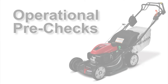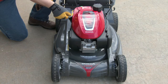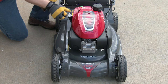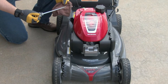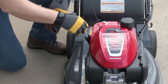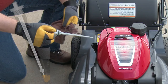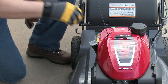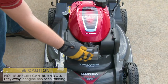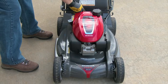Before operating your lawnmower, it's good to get in the habit of performing pre-checks to help keep you safe and your lawnmower operating properly. Always check the engine oil before starting the engine. Start with the lawnmower on a flat level surface. Loosen and remove the oil filler cap. Using a rag, wipe the end of the dipstick clean and then reinsert it into the filler neck without screwing it in. Remove the dipstick and inspect the oil level. Adjust the oil level so that it's at the upper limit, then reinstall the oil filler cap. Once the oil level is confirmed, inspect the lawnmower for loose components or anything that could possibly pose a safety hazard to you or those around you.